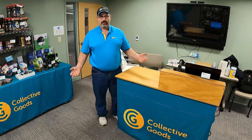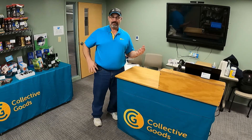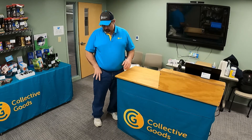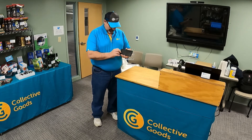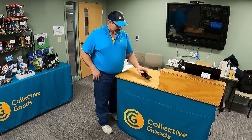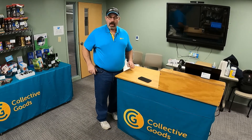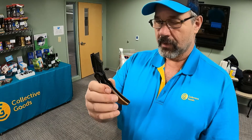First, let's go with what's in my jeans right now. I'll stand right here next to the desk. I've got one, two, three, four pockets and there's something in each pocket. The first pocket — obviously the phone. It's a Samsung, one of the newer ones. I think an S21 maybe. I like it, it's a good phone and it works pretty great.